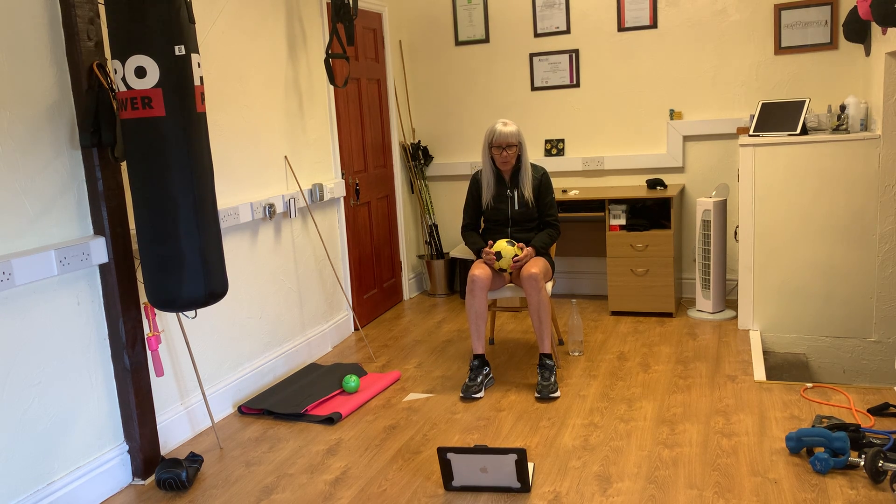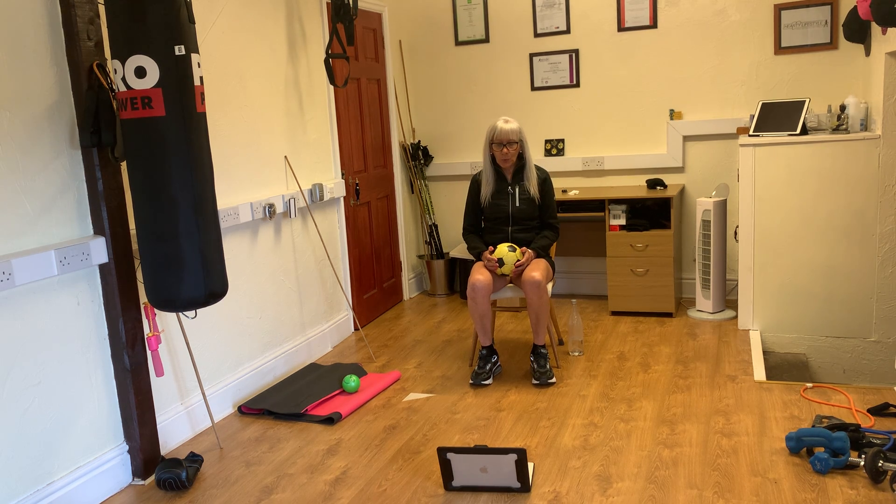Now keep the ball there and what I want you to do is to shrug. Ready, one, two, three, four, five, six. Four more: seven, eight, nine, last one, ten.